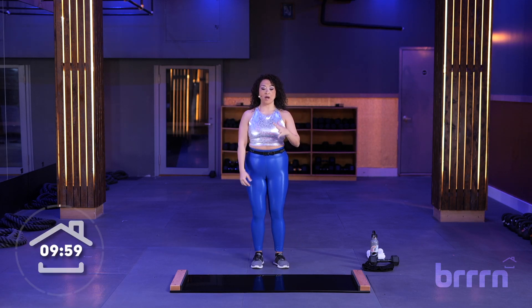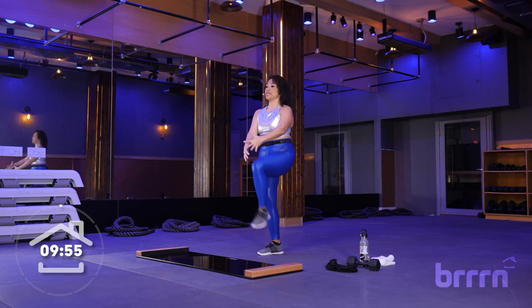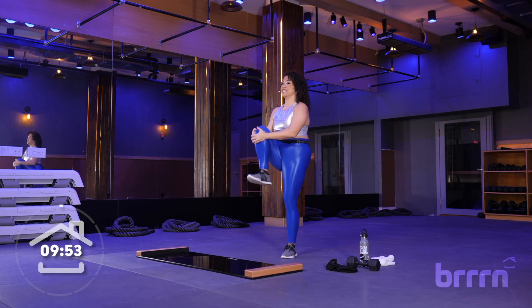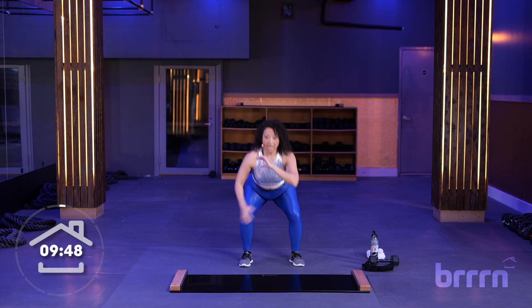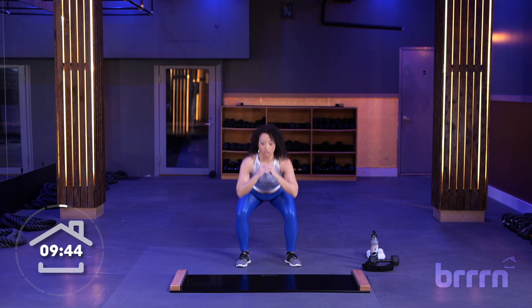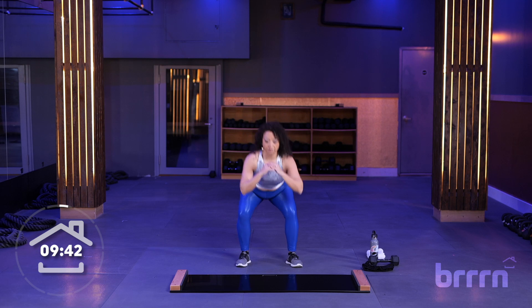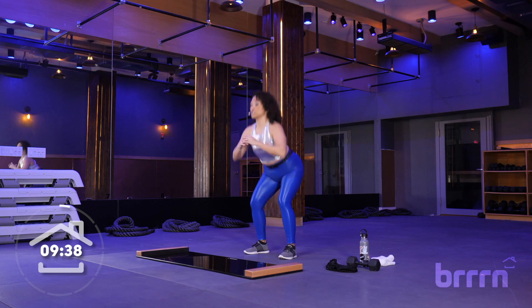We're going to start off with a warm-up — just high knee hugs here, warming up those hamstrings. Keep your chest lifted. And then from here, you're going to take a little squat and then just rotate that leg in the hip socket. Squat, little circle. Open up the hips. Stick that booty back, keep the chest broad.